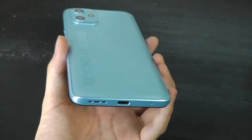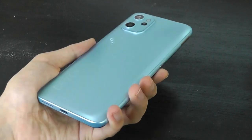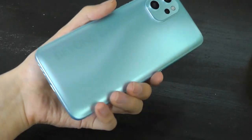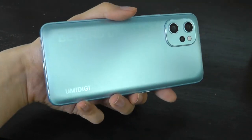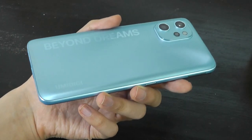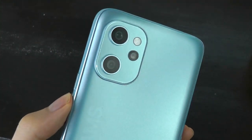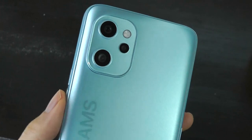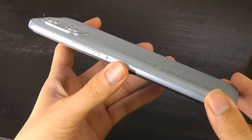We have a polycarbonate build, so there's no metal or glass on the finish here, but it still feels very solid in the hand. The finish is matte, so it doesn't attract fingerprints, shimmers nicely across the light, and overall looks more expensive than the price would imply. The camera module will remind you of some of the latest iPhones, though the overall shell has rounded corners, so it's not quite as sharp on the edges.